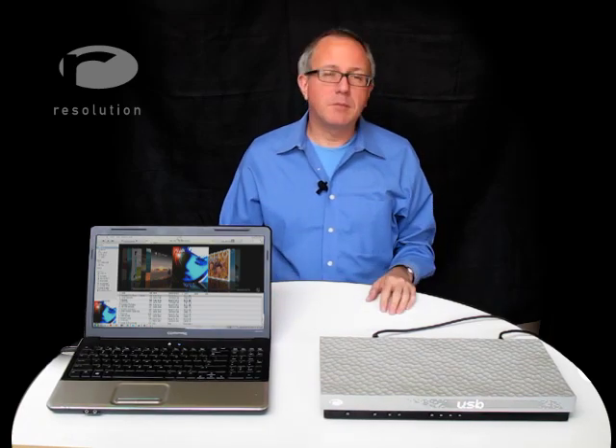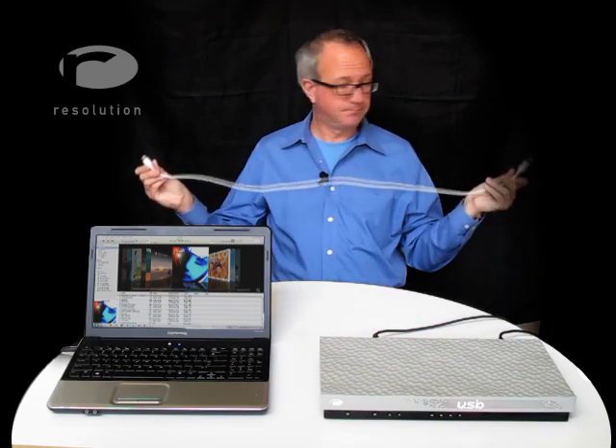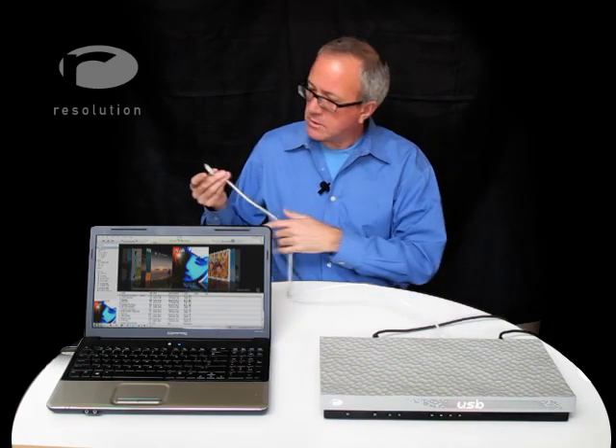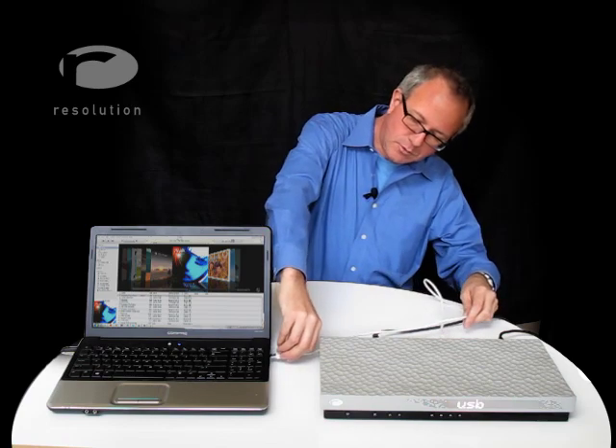All that's really required for USB playback is the Music Center, of course, a host computer — in this case we're using a Windows laptop, but this could easily be a Macintosh — and a USB cable, which the Music Center ships with in the box. I'll plug the USB cable into the Music Center and into the host computer.